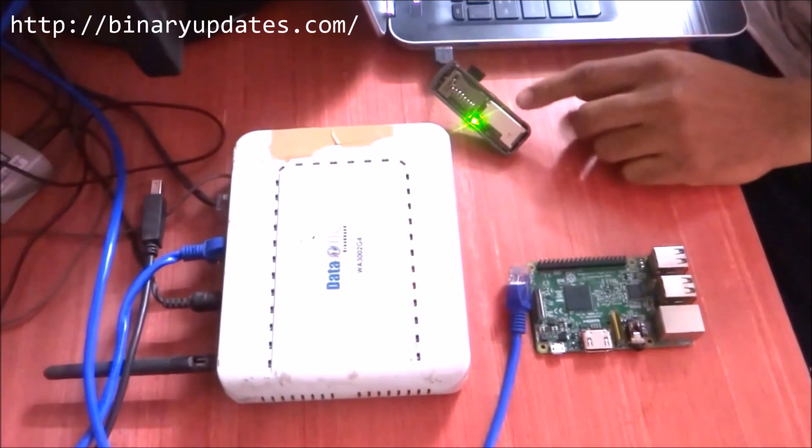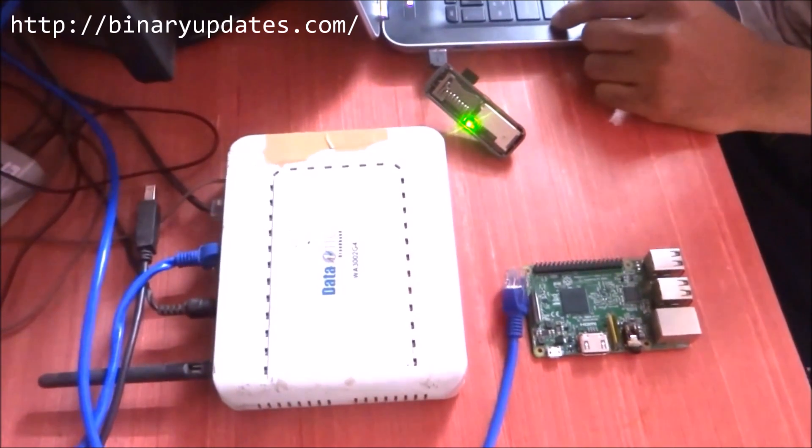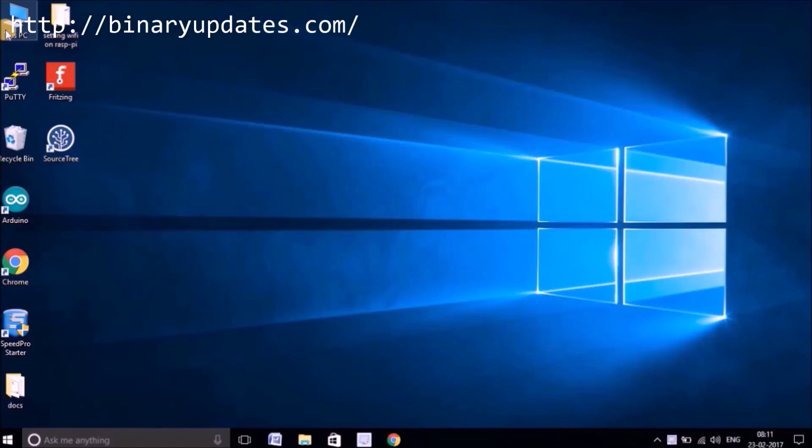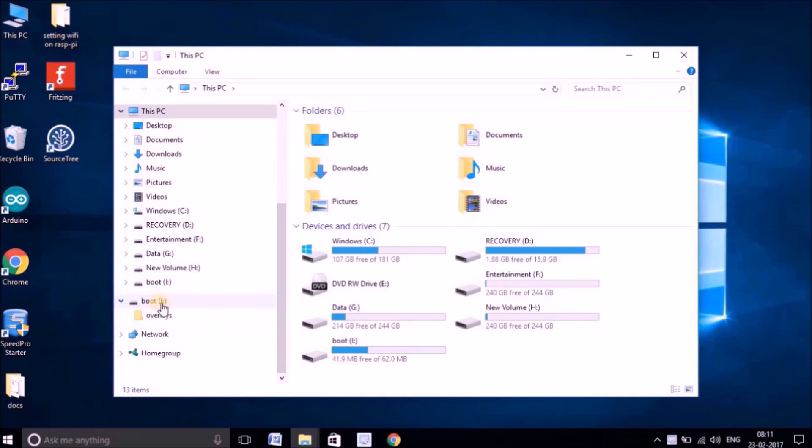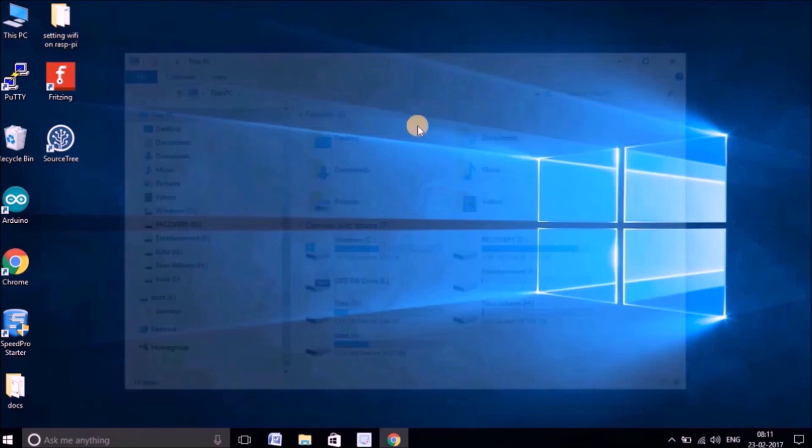Now my SD card is connected to my laptop, so let me start formatting the SD card. It's been detected — you can see drive I is where my SD card is detected, so that's the drive for me.